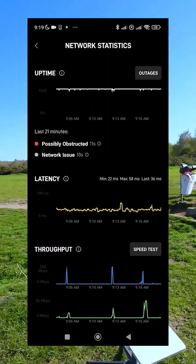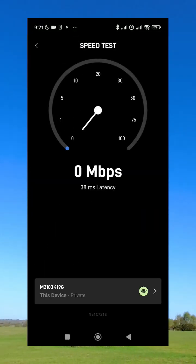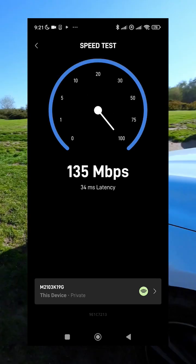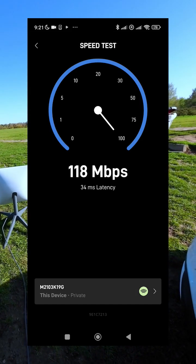If you have any experience with Starlink or outdoor internet speed testing, leave a comment and let me know. And don't forget to subscribe to my channel for more content like this. Thank you for watching.